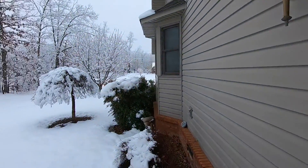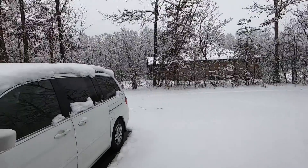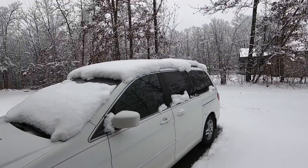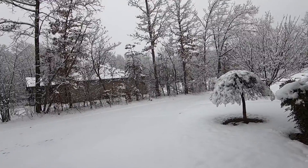Hey y'all, look at all this snow we got last night — is that not beautiful? Good day to be out in the shop, so I thought I'd show you some quick little tips and tricks with cable ties. Stay tuned.